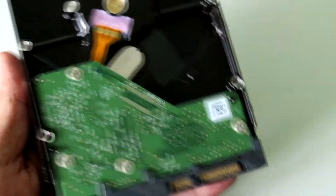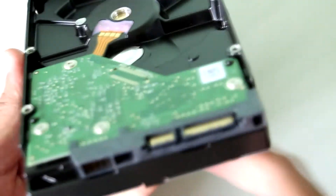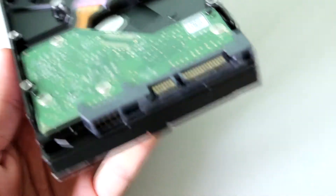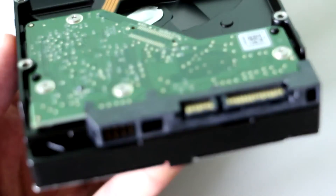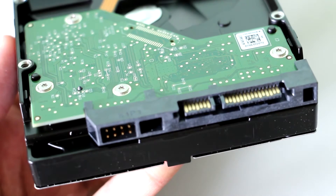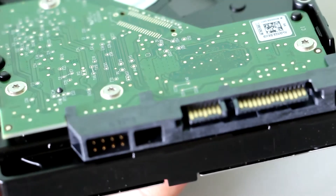At the back side we have the standard components. Here are the connections — the first one is the power connector and the other is the data connector. Sorry, I'm still getting used to this camera so bear with the focusing issues. There are also some circuits visible here.